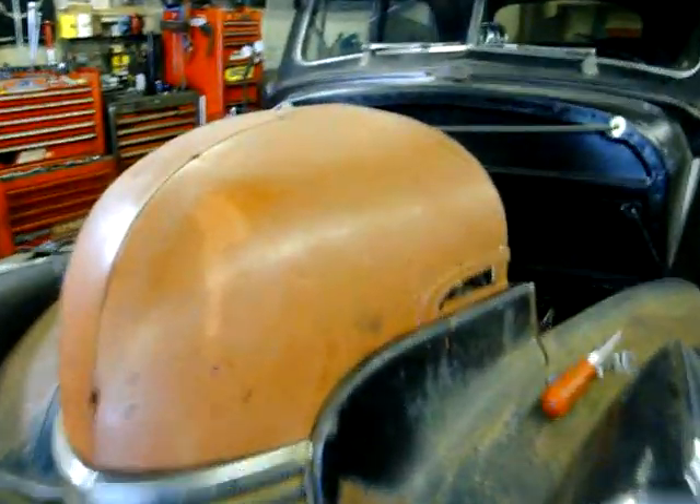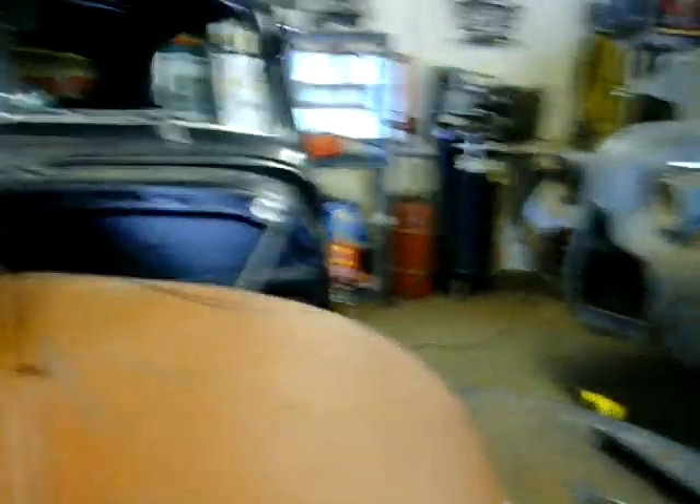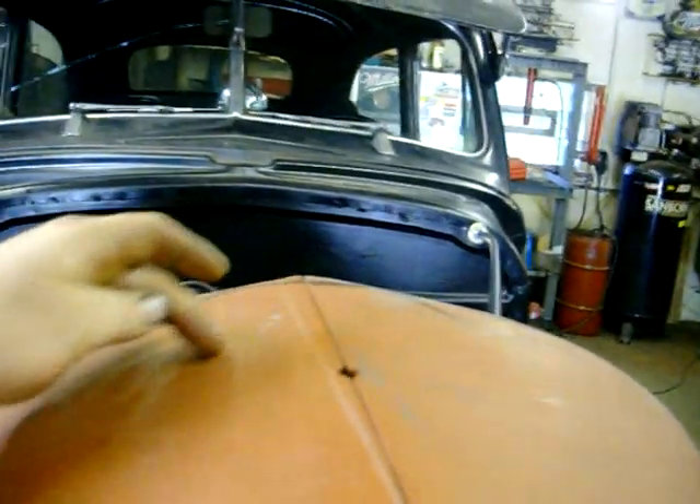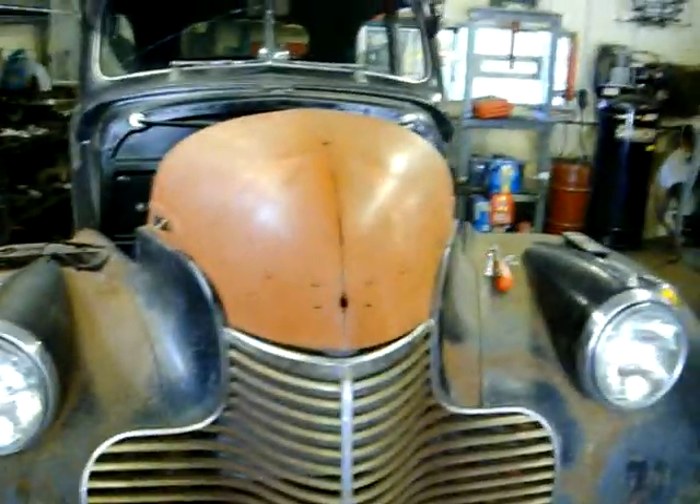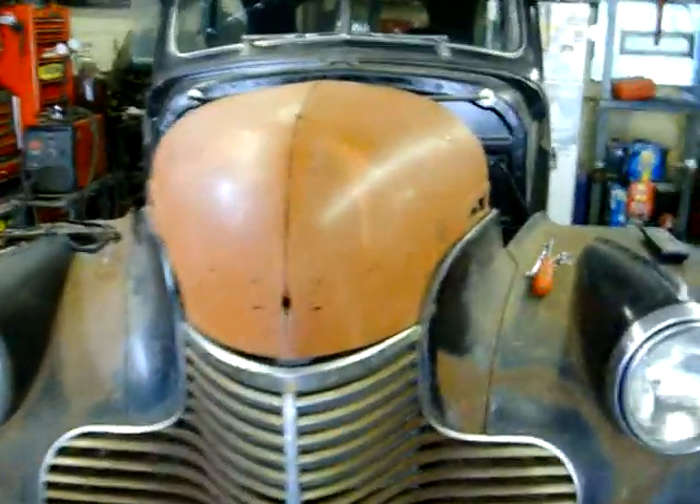I might weld up the seam, get rid of that. One of my friends said I should scallop it a little bit more, give it more of an effect to it. It's a whole bunch of ideas and I'm putting it all to good use. Thanks again for all the comments.